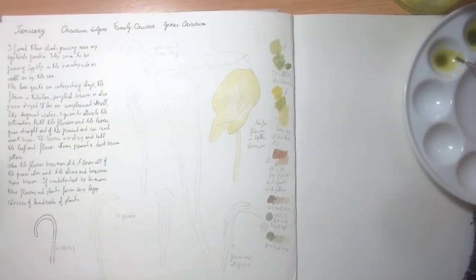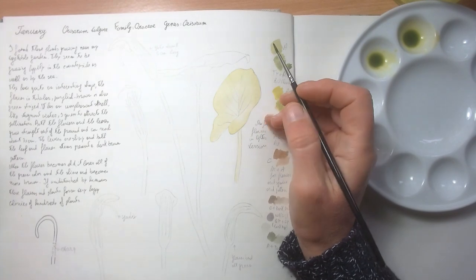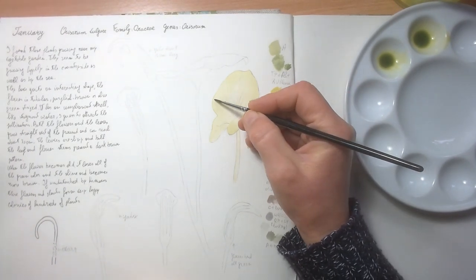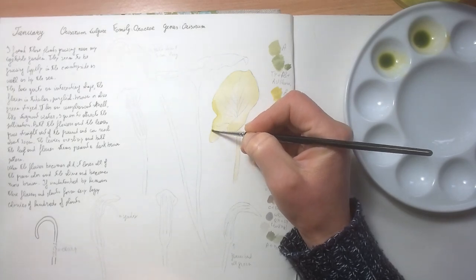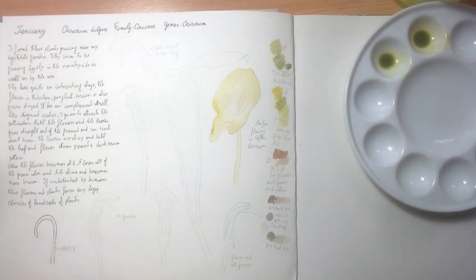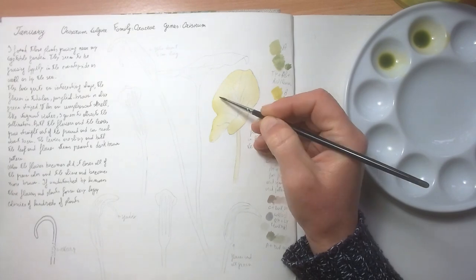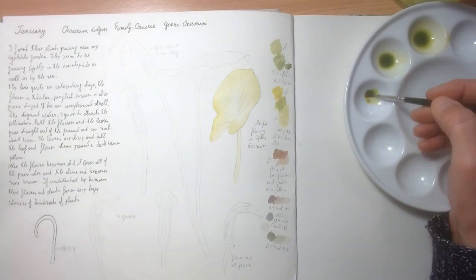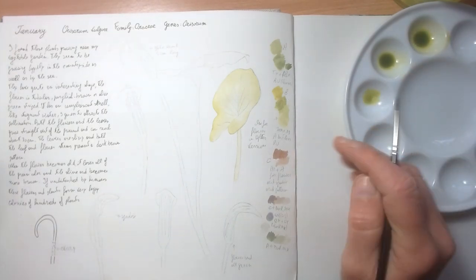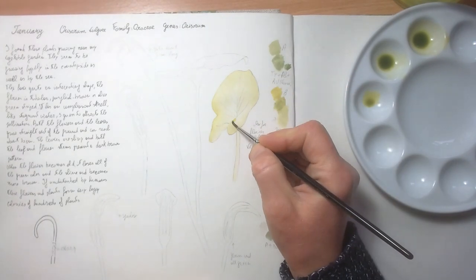I'm going to do another wash. The way I work is I do many, many washes, and I start this time where I see the dark area — so around here. This color is a bit watery actually, but that's okay. Maybe I'll use this one straight and let's see around here.